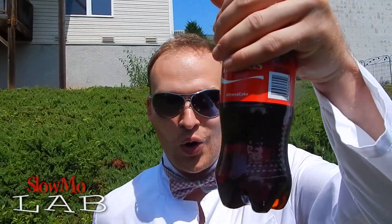What up guys, welcome to Spombo Lab. Today we're gonna pull out our sledgehammer again. The sledgehammer contender will be the Coke. Some of you asked in the comments that we hit the Coke with the sledgehammer and film it in slow motion. So we'll do just that. Let's get started.